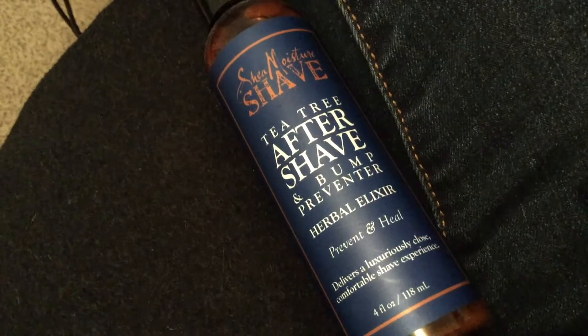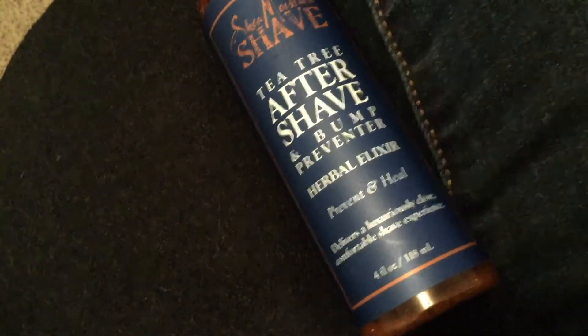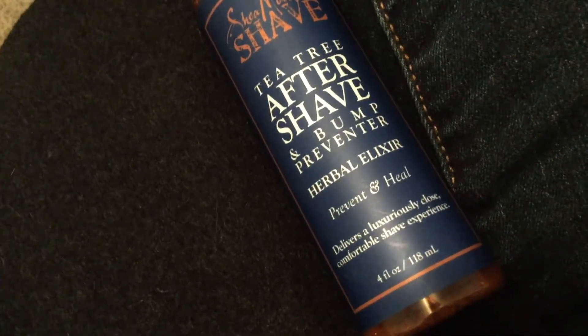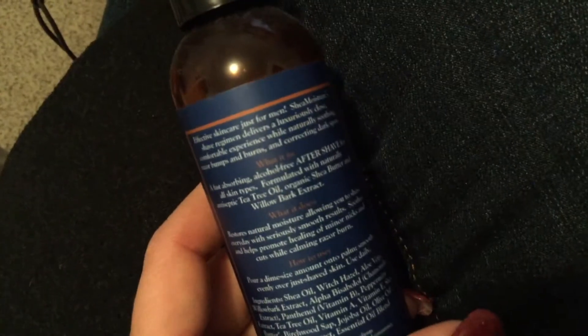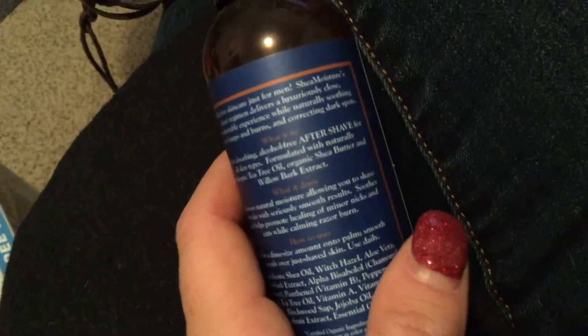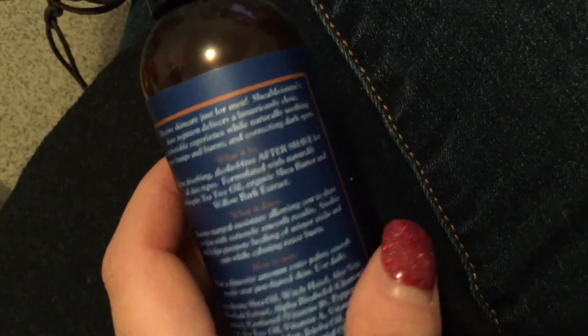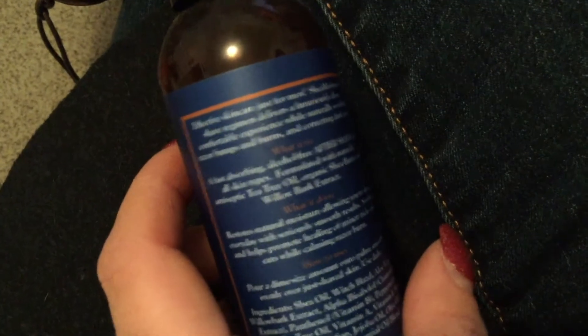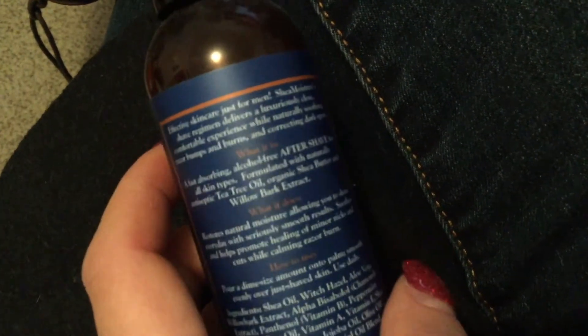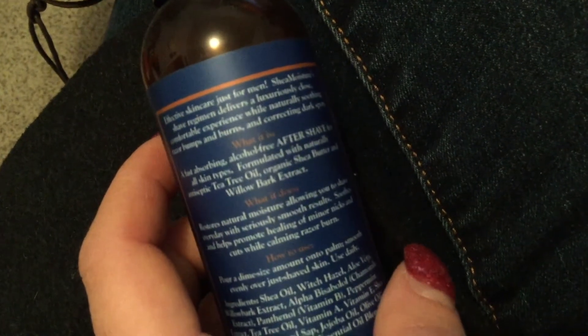This delivers a luxuriously close, comfortable shave experience. It's a four-ounce container, 118 milliliter bottle. On the back it says 'effective skincare just for men,' but women can use it too because it works great for me. Shea Moisture's shave regimen delivers a luxuriously close, comfortable experience while naturally soothing razor bumps and burns and correcting dark spots.